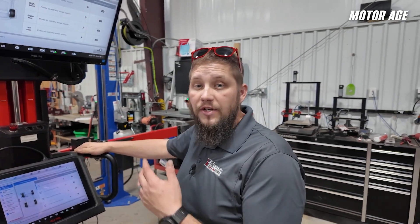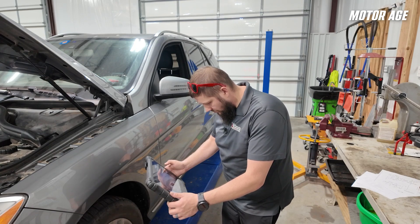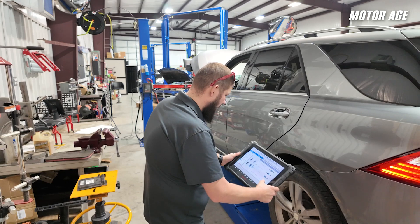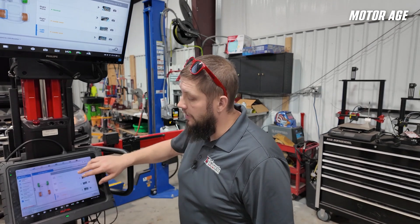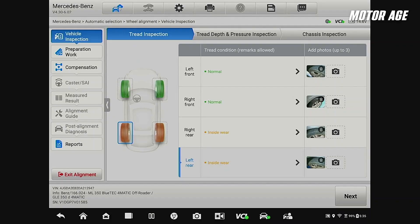We take photos of each tire and use an off-the-shelf standard tread depth gauge to take measurements at multiple locations across each tire. Now that we've done our tread inspection, we also notated the type of wear we found on each tire. The fronts have pretty normal wear, but the rears wore on the inside. This is pretty typical of these vehicles, but we still need to do the inspection regardless.